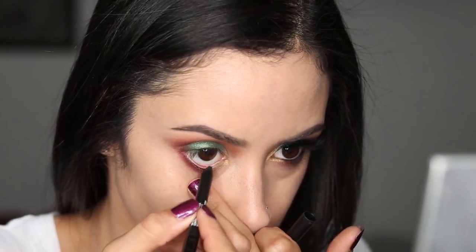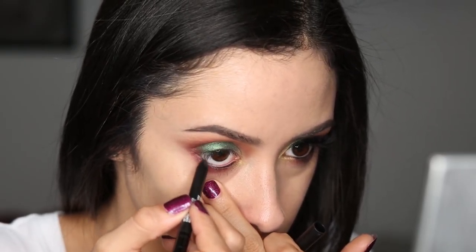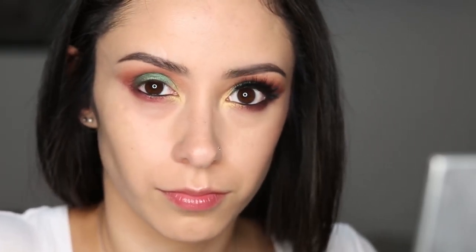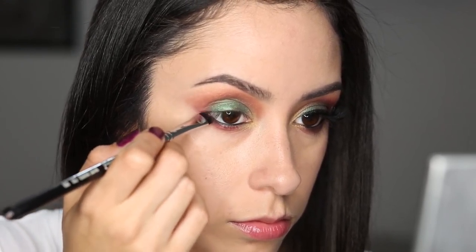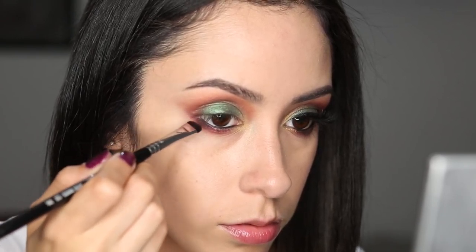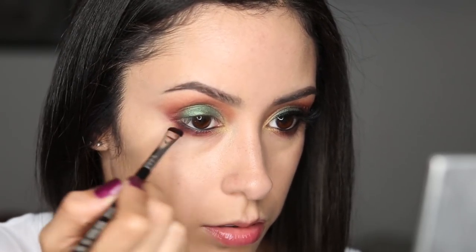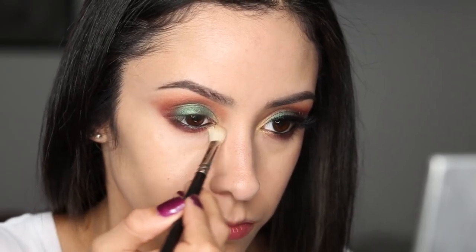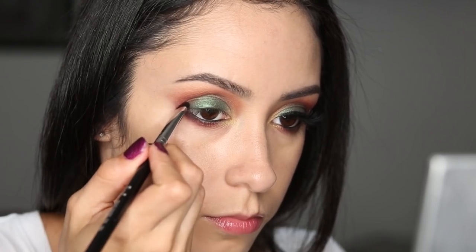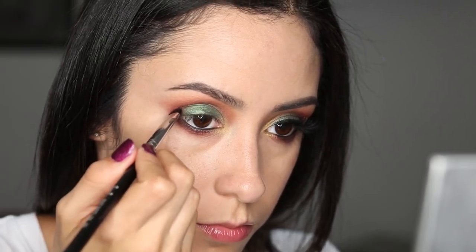And now I'm getting my NARS eyeliner and applying that to my waterline, and we're going to kind of add a little bit of drama here with the darkness. And I'm getting Vox with that short shader brush again, and I'm applying it just to my lash line. You can still see Rewind, that maroonish color, underneath it peeking — so you don't want to do the entire lower lash line. It's kind of like a gradient from the dark to the lighter. So now I am blending that out a bit, and I'm also applying it to the very outer portion of the top of my lid there.